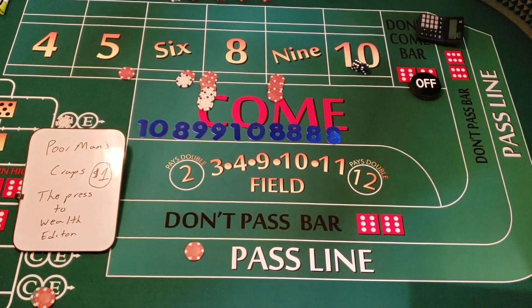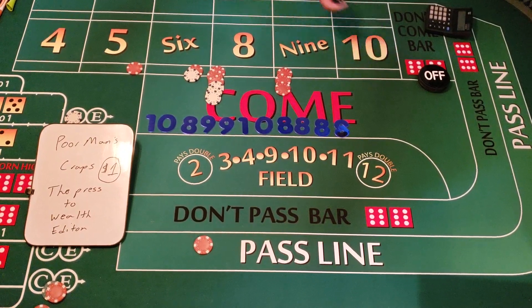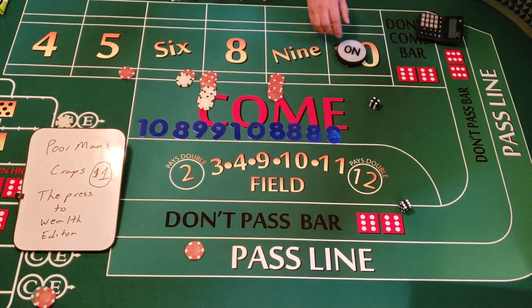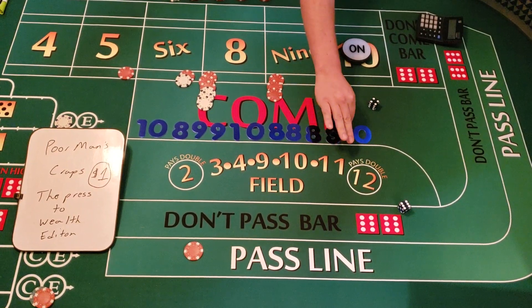What I would do at this point — I know I'm getting up there in my throw count — is establish another point and pull down this money. I'd be right around $175 total in my rack. Let's roll another number. Six-four — that's the 10 again. Some people might say just keep rolling, and that's fine, but pulling down is what I would do.